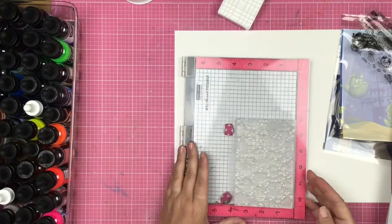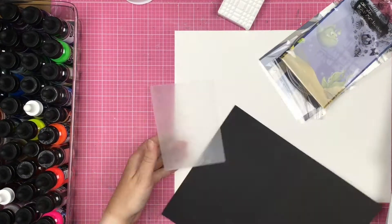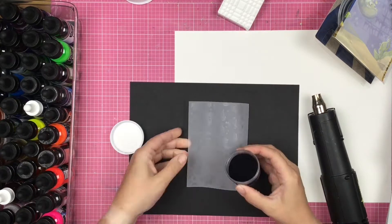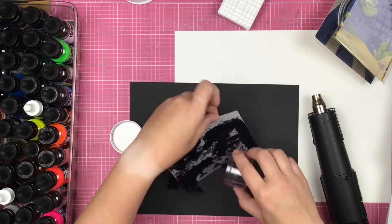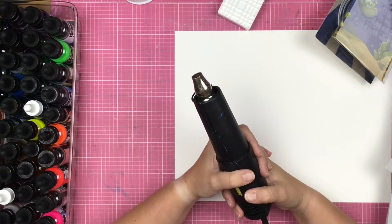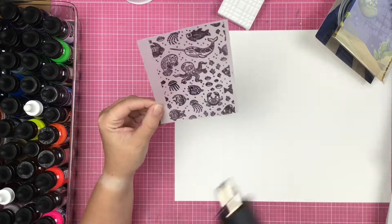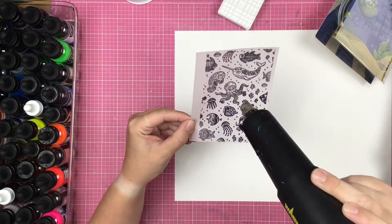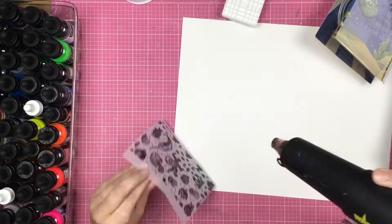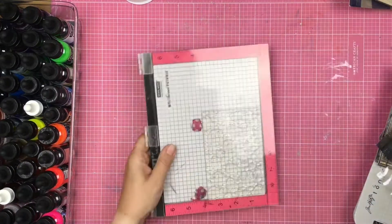So I'm taking that background stamp set and I am inking it up with some Brutus Monroe embossing ink. This is the heat-resistant vellum that you can get in the Brutus Monroe shop — it does not warp as much as regular vellum when you heat it up with your embossing tool. I am using the Raven Detail Embossing Powder, which is almost gone. I go ahead and emboss that up — it's like magic, it makes me so happy.